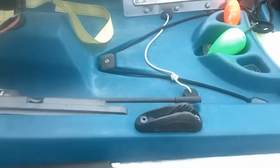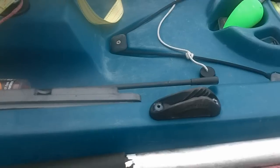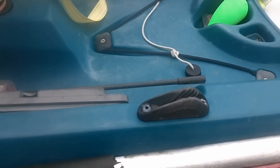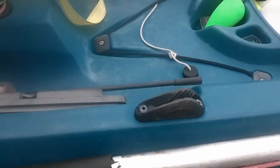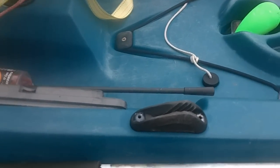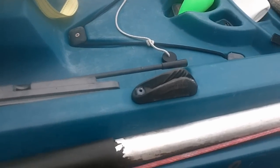I got this cleat that I installed for anchor line before I put the anchor trolleys on. I don't like it — I like to put my leg up there and it digs into my leg. So I'm going to take it off and use the iron set to patch the holes.